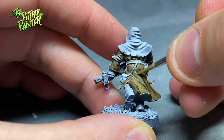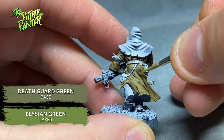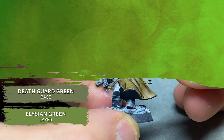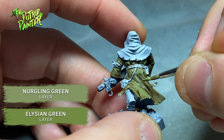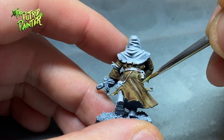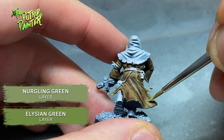I highlight the raised areas with a mix of Elysian green and Death Guard green. Because it's cloth, I don't want very light highlights, as I would on a more reflective surface. I highlight again with a mix of Elysian green and Nurgling green. To make the robes look even more gross, I wash them with Reikland Fleshshade. Because it also darkens the color, I come back with the previous highlight of Elysian green mixed with Nurgling green and highlight again.